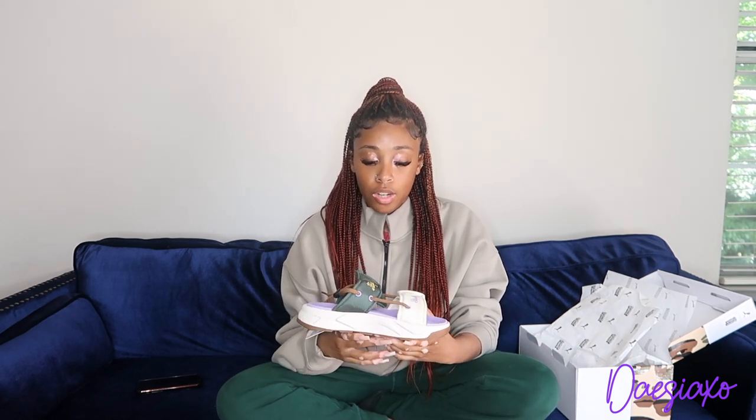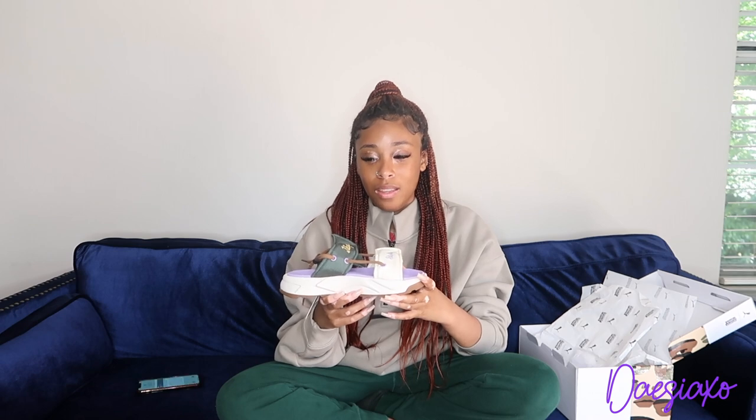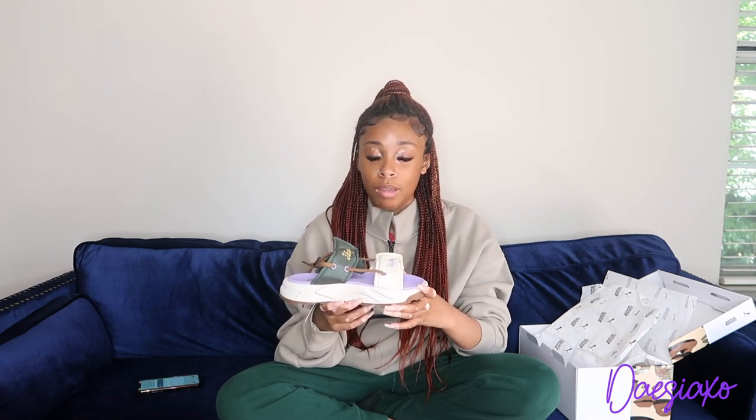Not only is the shoe super comfortable, but it's the fact that it doesn't have to be super tight around your ankle to be able to wear it. I truly do really like this sandal — I feel like it's very unique. I would say for everyone to go and get it. I showed it to a couple people and they were like, yeah, I'm not really messing with them, but others were like, I like them. Either way, I still got them.